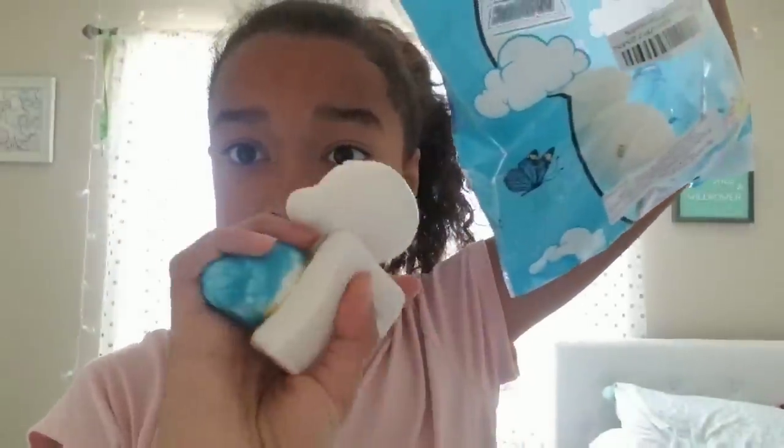Hey guys, it's Michaela and welcome to a brand new video! Today we are going to be making homemade squishies. I'm doing another squishy video, and I'm going to be making two different types: the first squishy is going to be from foam, cutting them out and painting them, and the other one is going to be like molds.